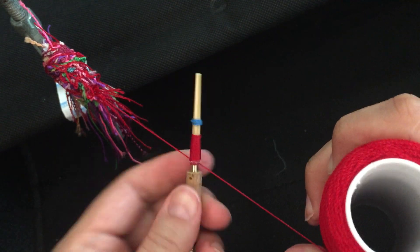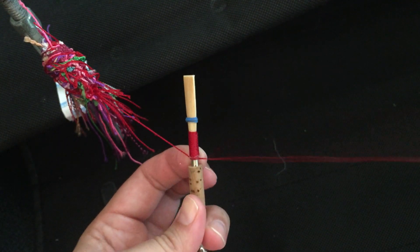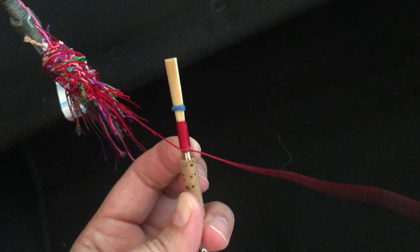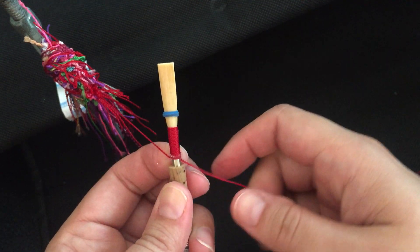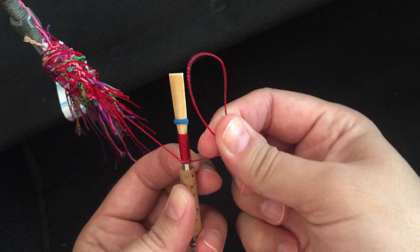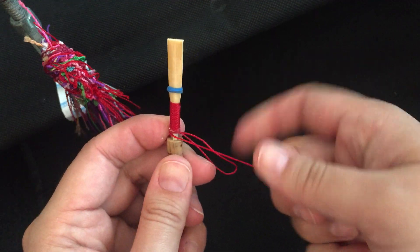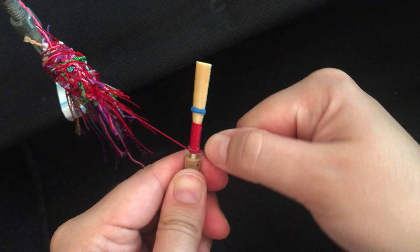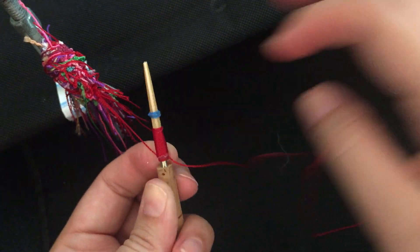After I wind all the way down past the cane I start doing my knots. I give myself a little bit of slack on the string, put my pointer finger on the back, and with my middle finger I make a little bunny ear. When I pull I make sure to go left, right, left, right to remove any spacing in the strings.